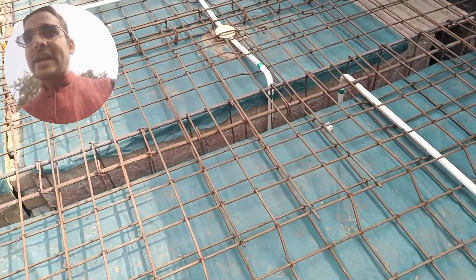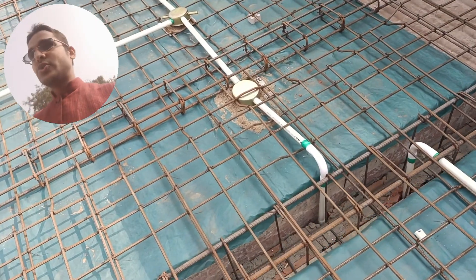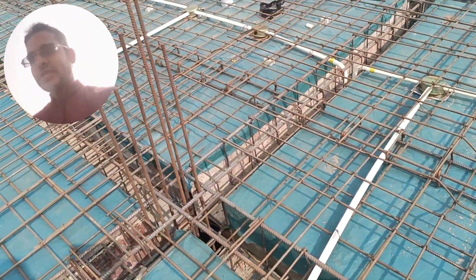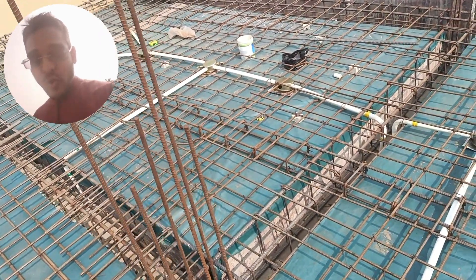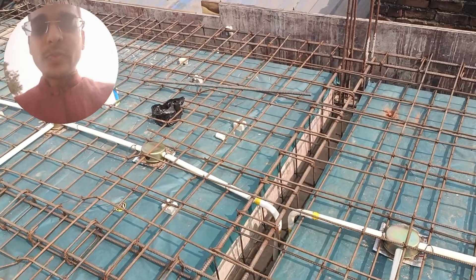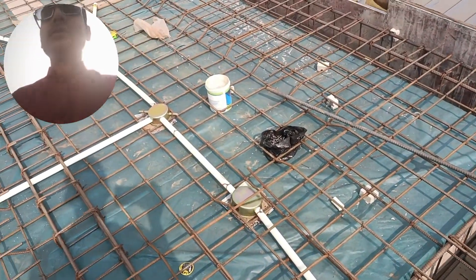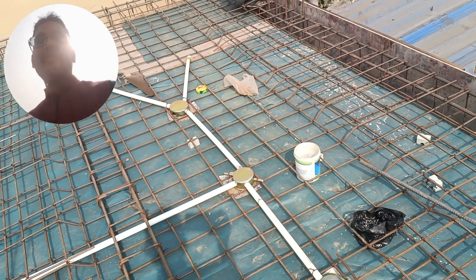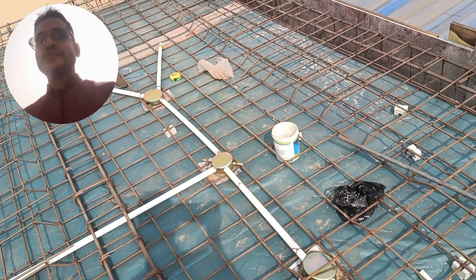This is the storeroom — there are two lights over here. Coming to the wash area at the end of the kitchen, I have also given a fan point there, because in the winter season when there is no sun, with the help of the fan you can dry the clothes.